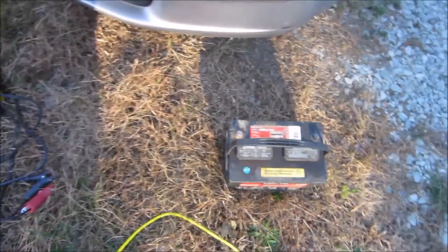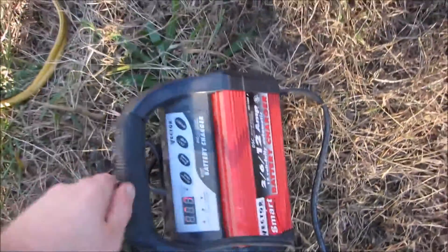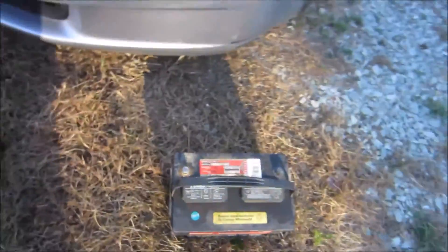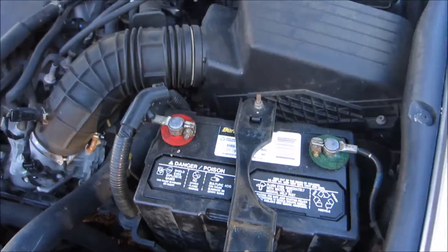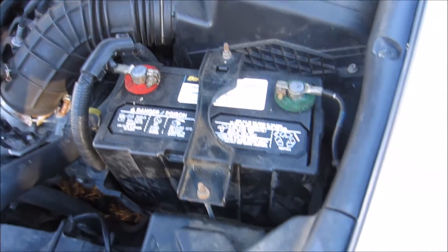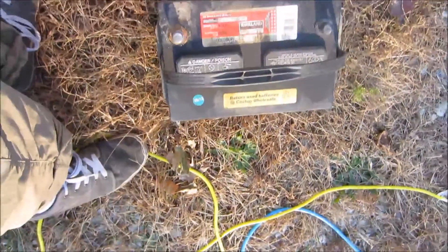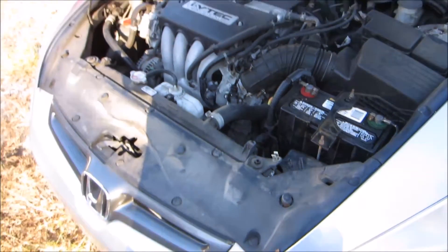The thing I hate doing is resetting my clock and radio preferences, so what I'm going to do — since you can't charge the battery while it's connected, at least you're not supposed to — is use jumper cables and another battery that is charged, but not the right size for this car. I'm going to disconnect the existing terminals and jump them to this other battery before I disconnect them, and that should keep my preferences. Then I'll do a charge cycle using this charger on the battery that's in here. Seems like a good idea.